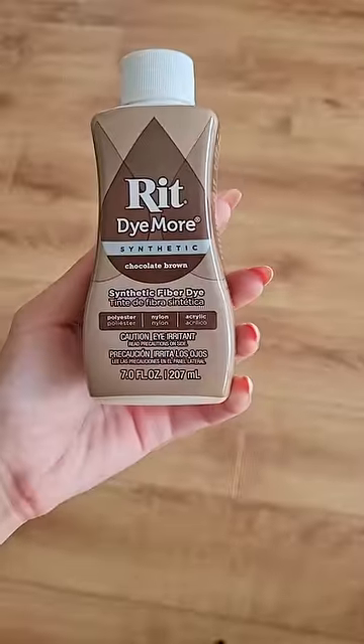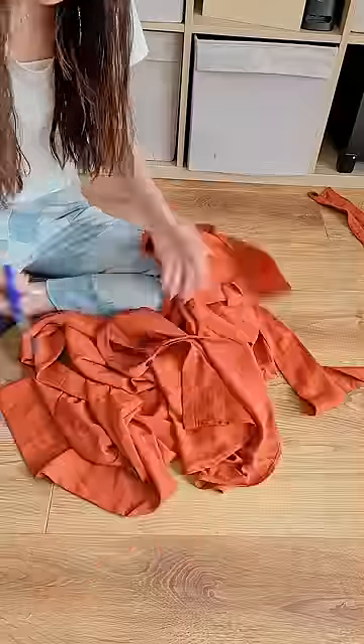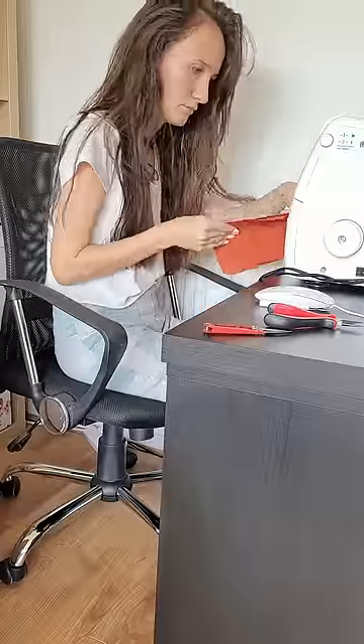The first thing I tried was dyeing the dress to a warm chocolate, which literally did not change the color even the slightest bit. So I took it apart anyway and started cutting out these pencil skirt shapes, added some triangles for a flowy look, tacked that all together, and ended up with this skirt, which I of course added a zipper to.